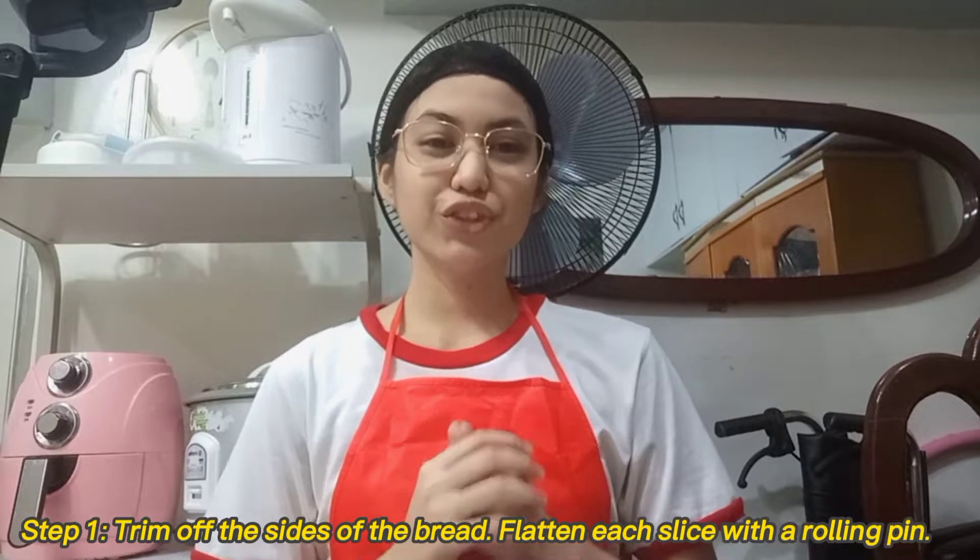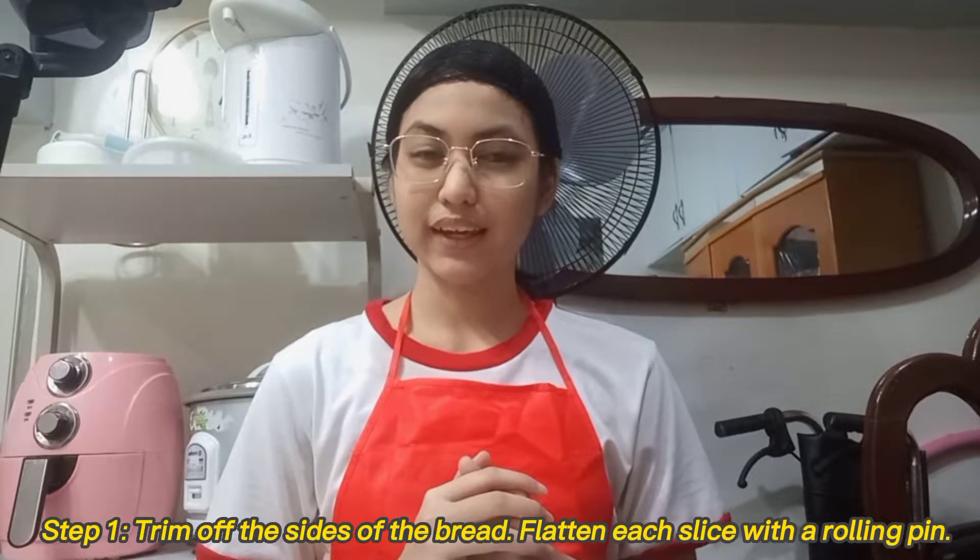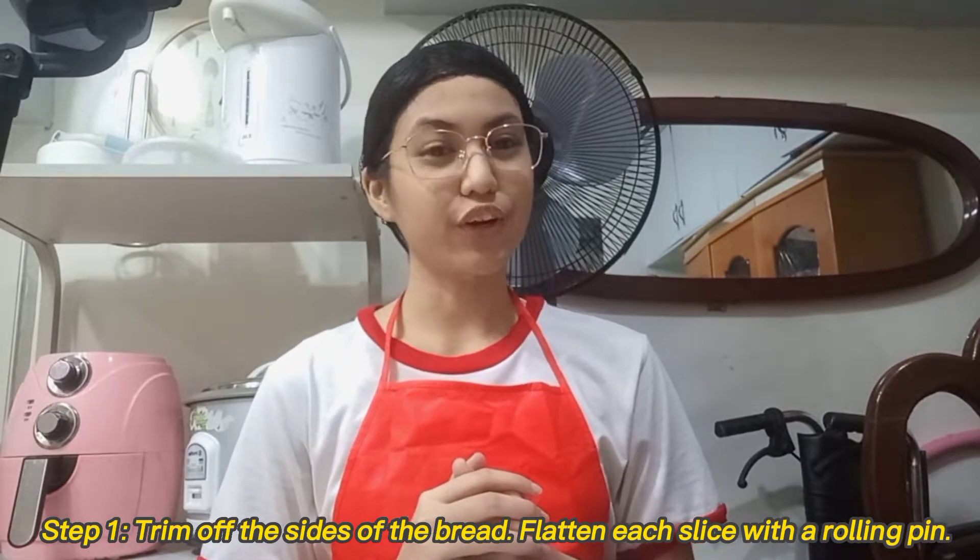Now that we already have all of our ingredients, it's finally time to start making our yummy pinwheels. The first step is to trim off the sides of the bread and flatten each slice with a rolling pin.